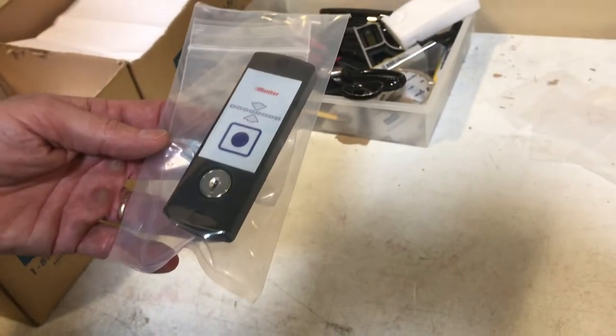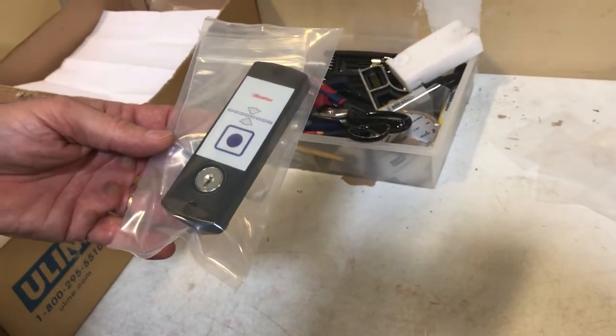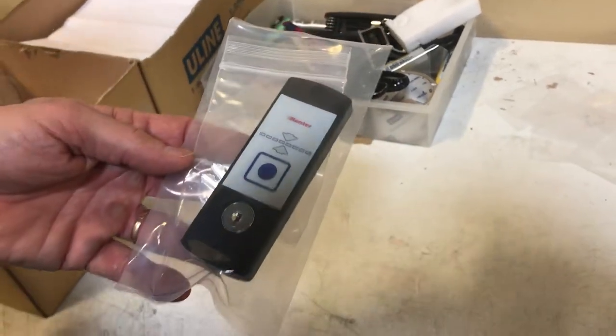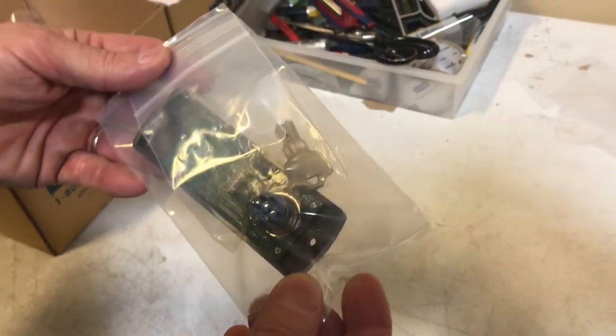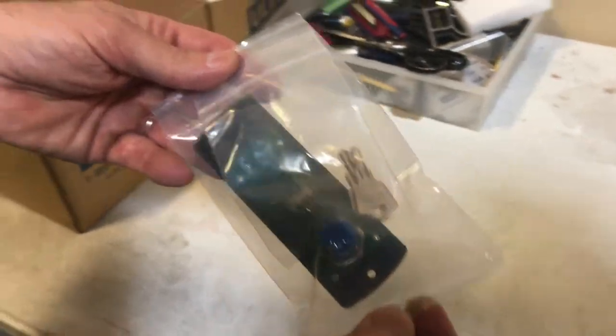The part number for this is L3-1161, and again this is a Hunter Ditec Entromatic, and this is for a DS18C. This is available at autodooreandhardware.com.